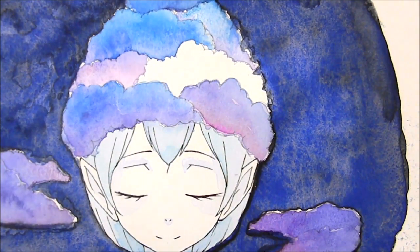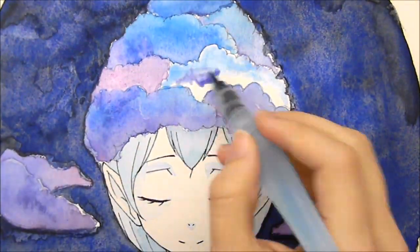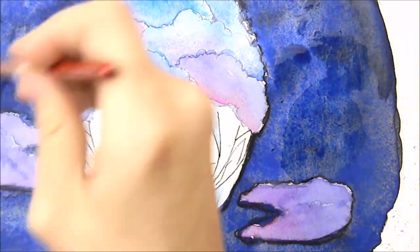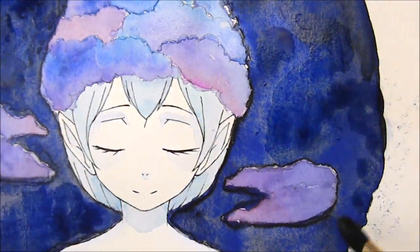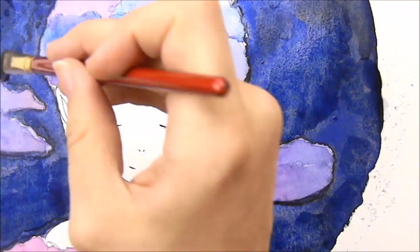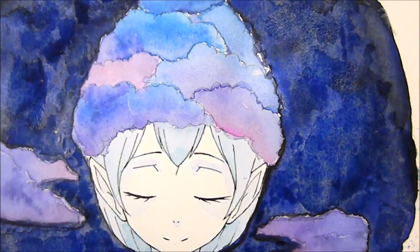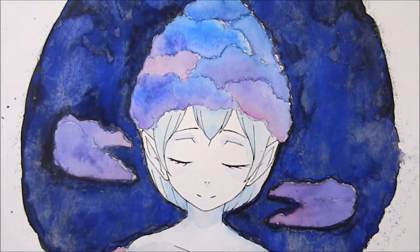I'm trying to keep the elf character very light — she is almost a cloud herself. At first I was having the clouds actually be her hair, but it didn't quite look right and kept being kind of awkward looking, so I decided to just have her wear a cloud hat. Here I'm adding more blue to make the background more blue and less gray.